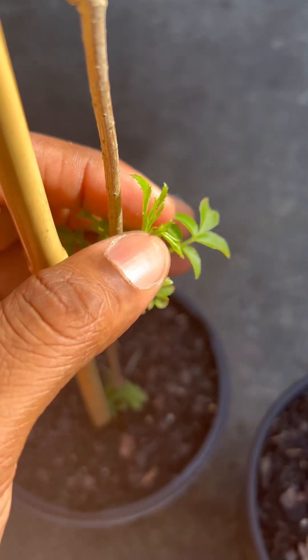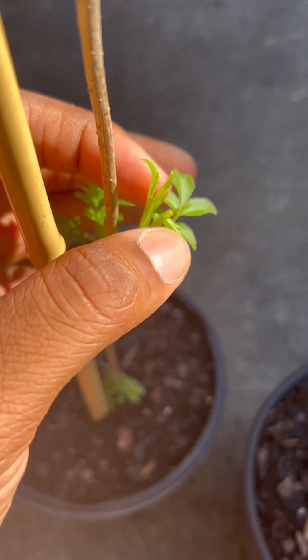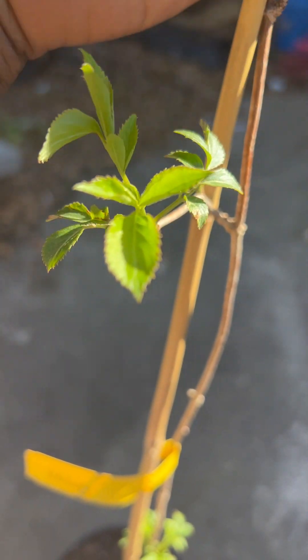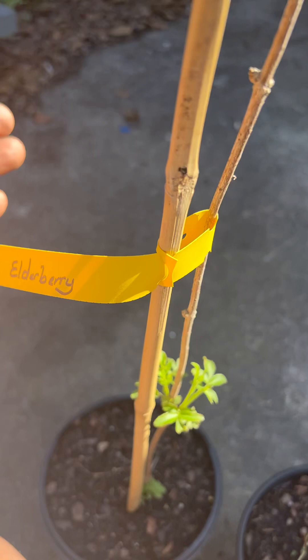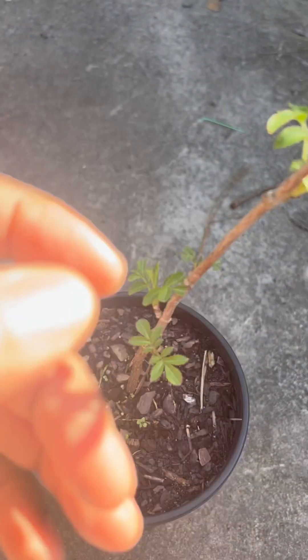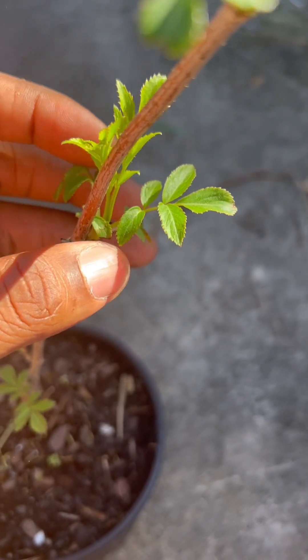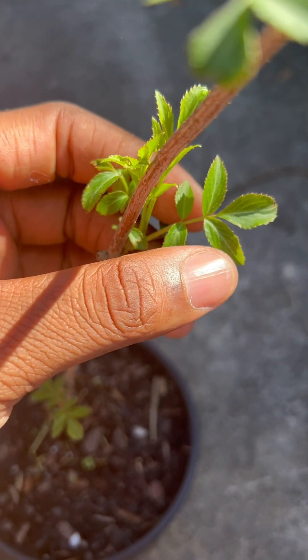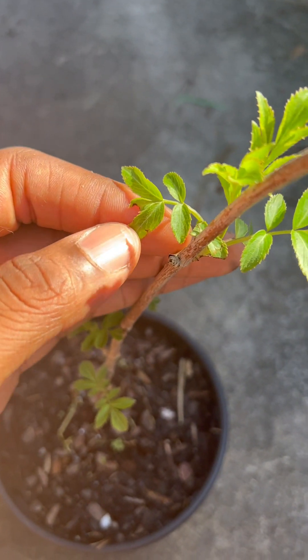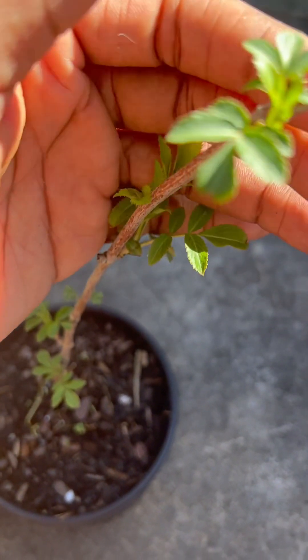They're definitely putting on a good bit of new growth too, being in the pots. Like I said, these are the unknown variety but I'll do my best to try to identify them once they grow more and start producing. Stay tuned everybody, stay safe, stay blessed, and keep growing.